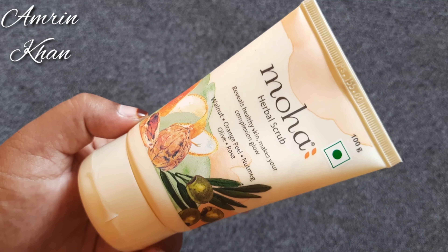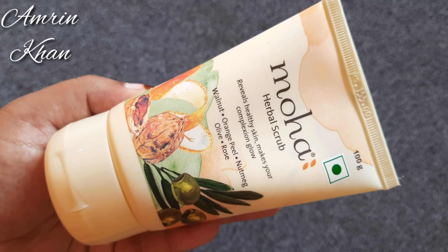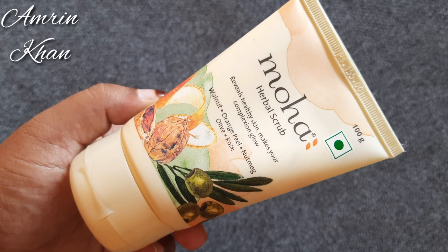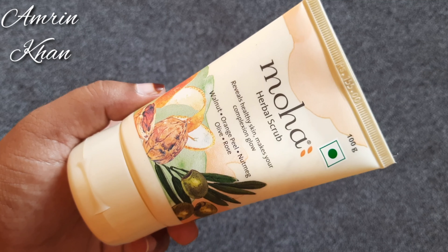Blackheads, whiteheads, spots are cleared. Scrub is a very important part of our skincare routine. In a week, you need to do scrubbing on your face. I will share with you some scrubs that I really like and the results are very good.